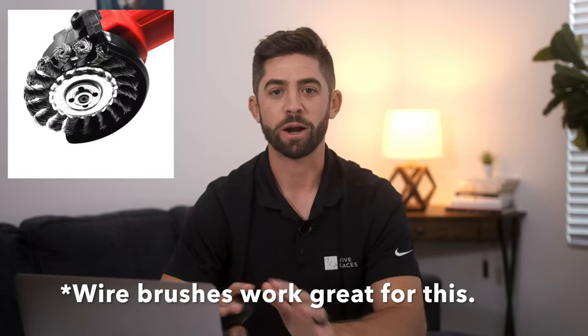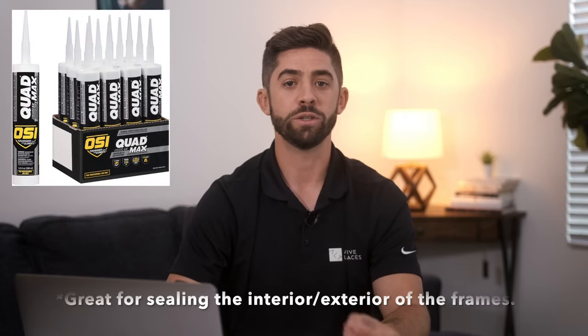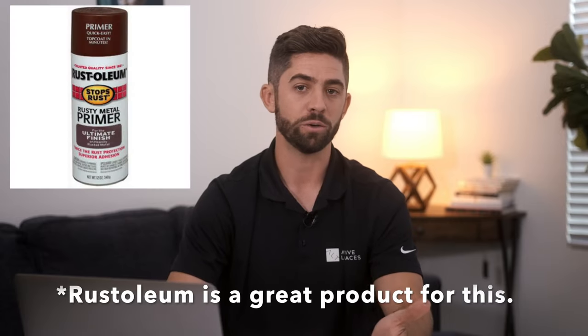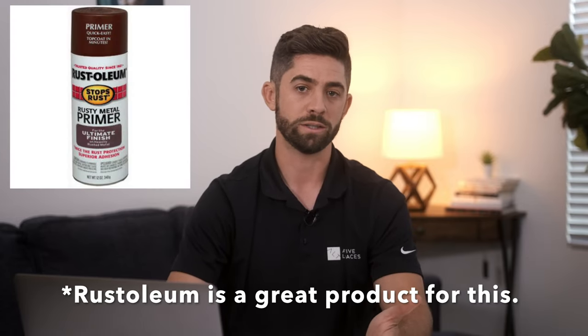Once the steel frames are installed, the last thing you'll want to do is clean up the welds and make sure everything is properly sealed around your steel frames. If you chose to do full welds, this process is going to be a lot easier. For those who chose to stitch weld the frames onto the container, you'll want to make sure you seal the frames from both the interior and exterior to ensure they're completely watertight. If you won't be painting the exterior for a while, go ahead and prime the steel frames at this point so that no rust develops on them.